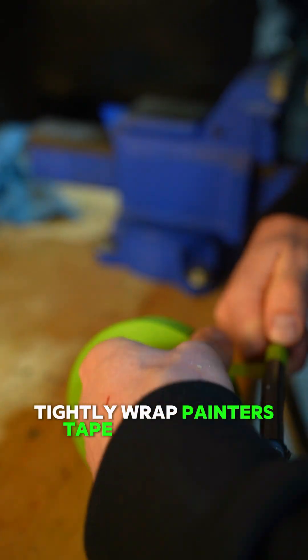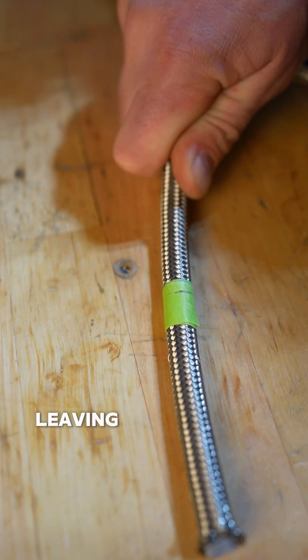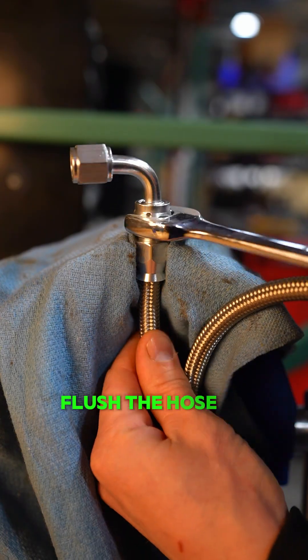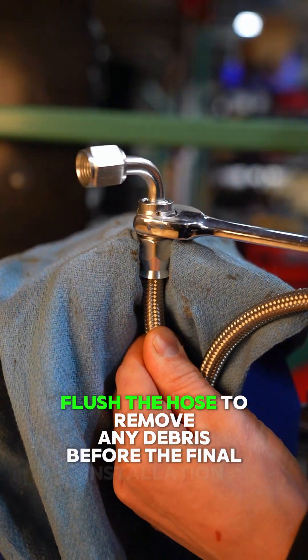Wrap tightly with painters tape where you want to make a cut. Mark where you want to cut, leaving a little extra so the braid doesn't flare after the cut. Use a cut-off wheel or hose cutters to cut. Once you have both hose ends on, flush the hose to remove any debris before the final installation.